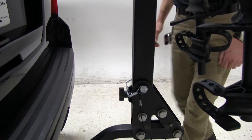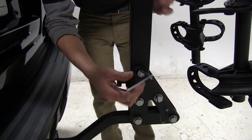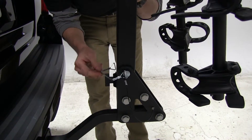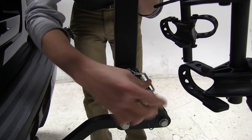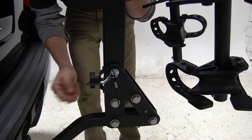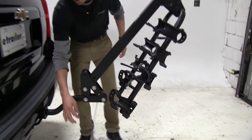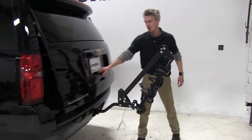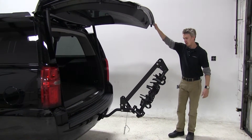Now I'll go ahead and show you the tilt feature. What you want to do first is undo this black knob, turn this vertical, then remove your pin and clip, and tilt it outward. That's going to allow us to get into our rear hatch to get any gear, groceries, or cargo that we may have with us.